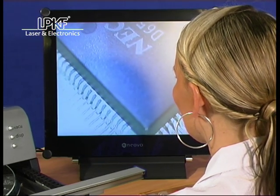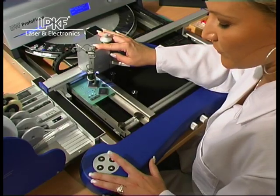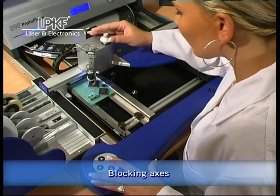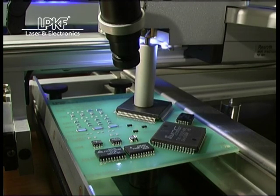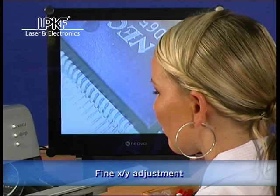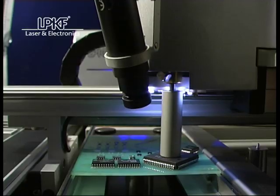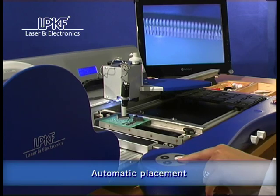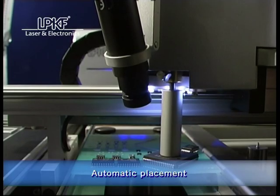This unique pick and place system allows the placing of fine pitch components as well. After rough positioning of components, the X, Y, and Z axes are locked. Precise positioning is then achieved using the micro table, and the final placement is done with the pressing of a button. Operator error is therefore eliminated.